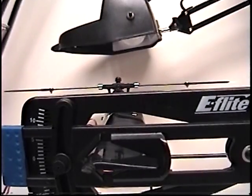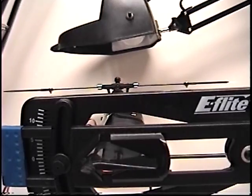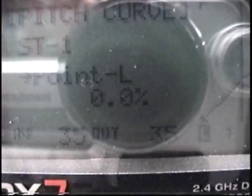Back to pitch. I'm going to go into the throttle or pitch curves, and I'm going to go 50 in, 50 out.